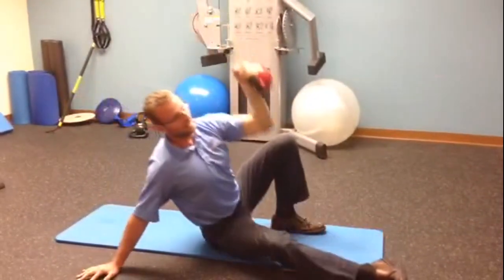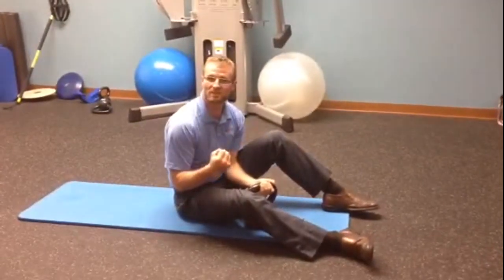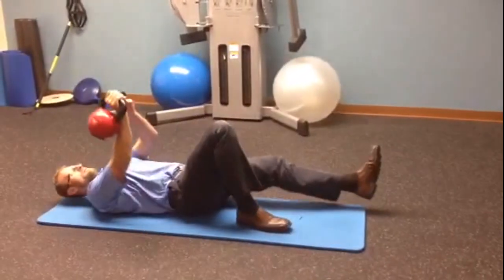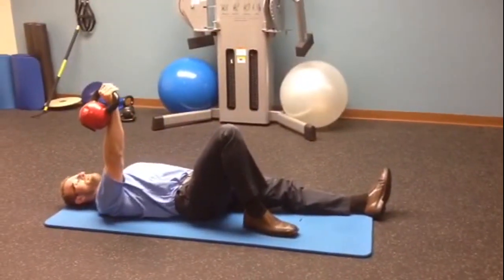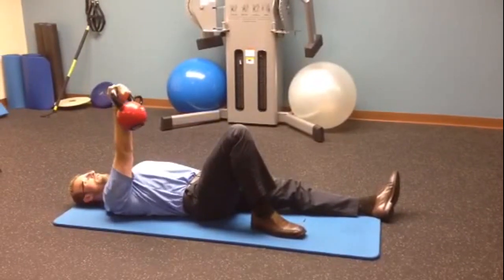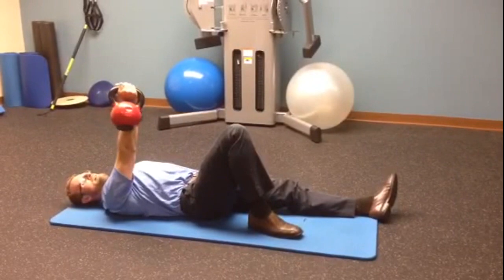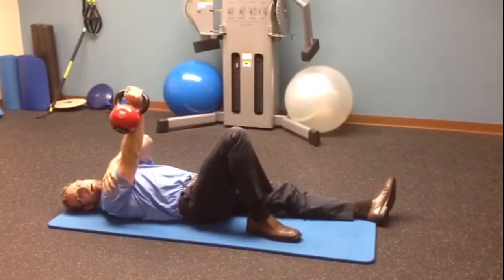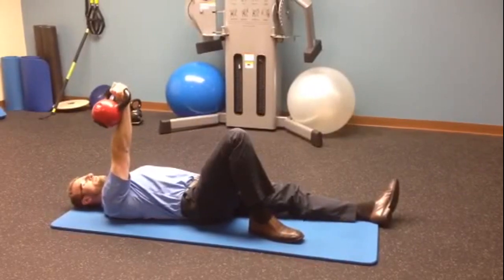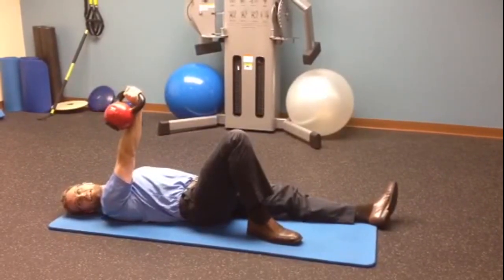One thing I like doing with my patients to really make sure they have control and stability in their shoulder is, in this position right here, you can rotate the kettlebell as far to both directions as you possibly can, and notice how shaky and wobbly your shoulder starts getting. Once you've done that, you can also turn the head to the left and right.